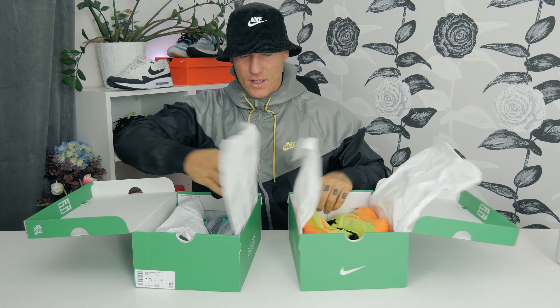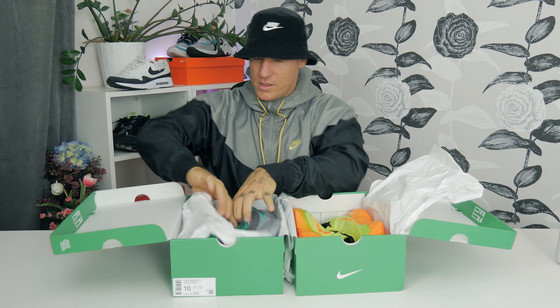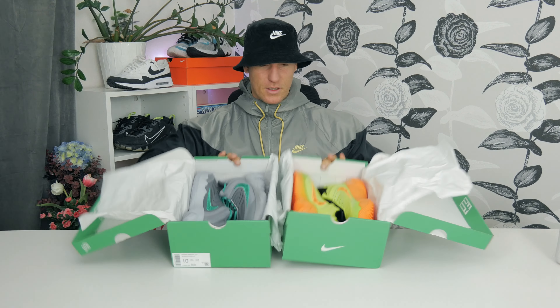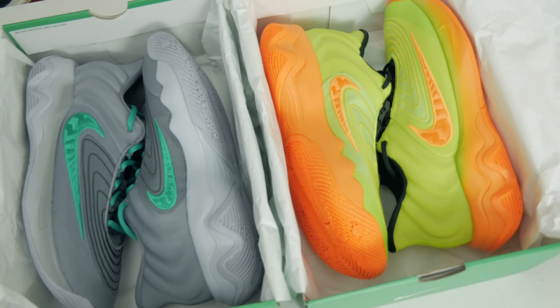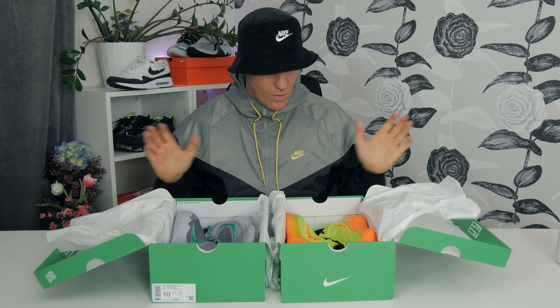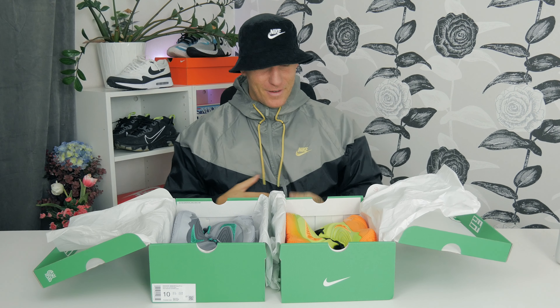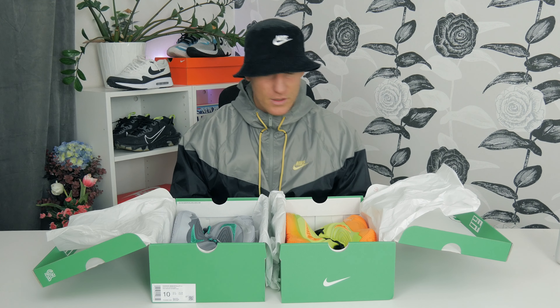I just had to get two different ones to show you guys. Of course, the box view — what a great first impression, really beautiful. They look stunning. We get a more neutral colorway and a really popping one, and I think both are beautiful.